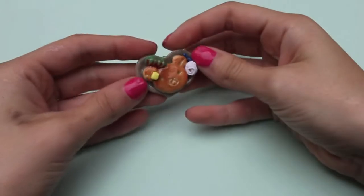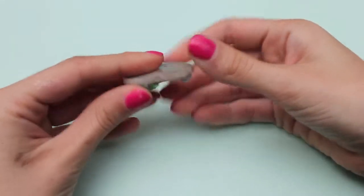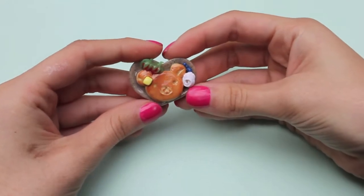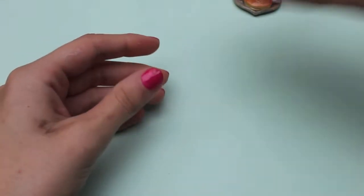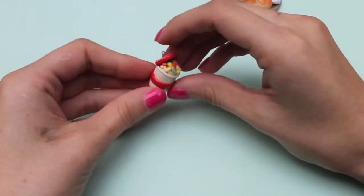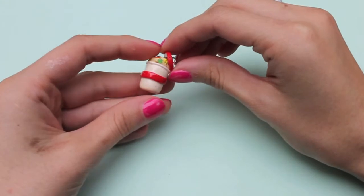First I have this Rilakkuma pancake plate, inspired by the Rimet and Funky Pink Gauss tutorial. Next I have this little cup noodles charm, and if you want a tutorial I'll be happy to show you.